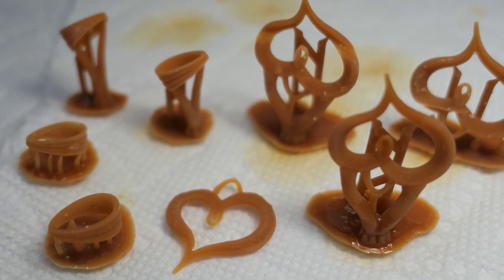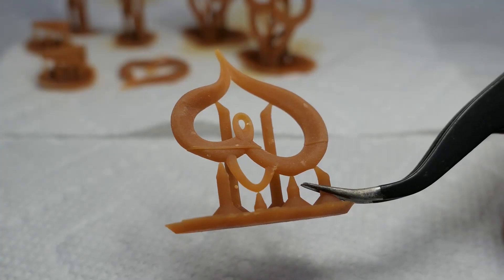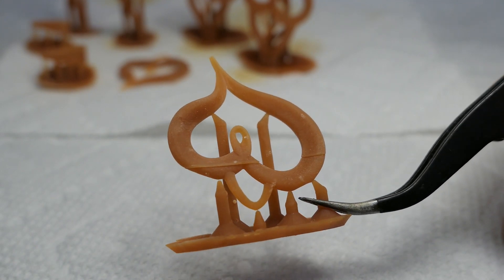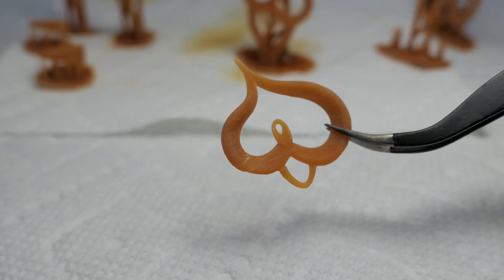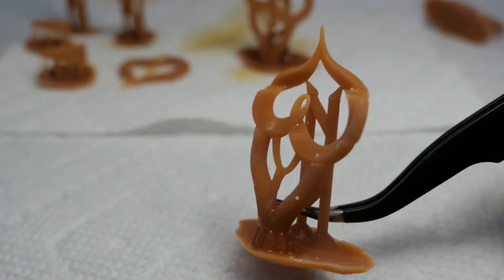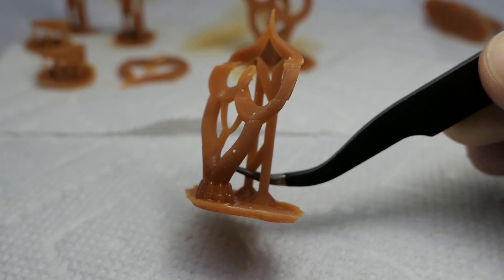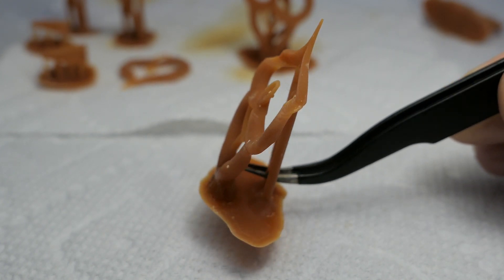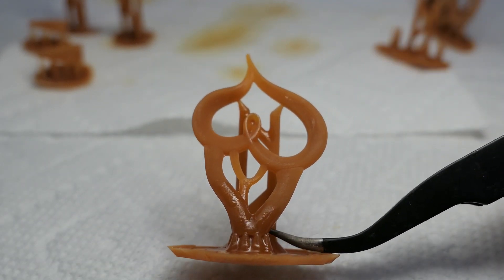Most of these prints ended up having issues, and I was only able to get one successful print with the sprues attached. Even printing with heavy supports, a lot of the supports separated from the prints, and in some areas it was barely attached at all. Some of these issues might be due to the fact that this resin is very flexible and most of these prints are decently thin. Most of the bails seem to have printed just fine, and I'm sure this can be fixed by tweaking the support settings, but for now I'm just going to cure the prints that can be salvaged.